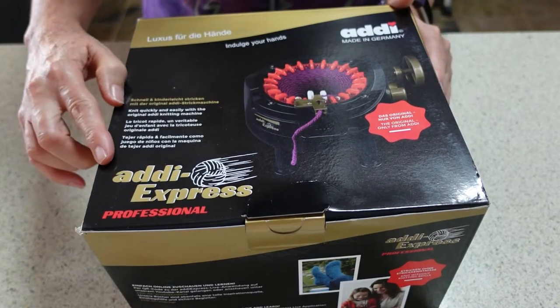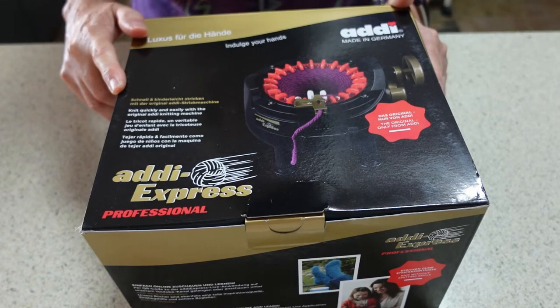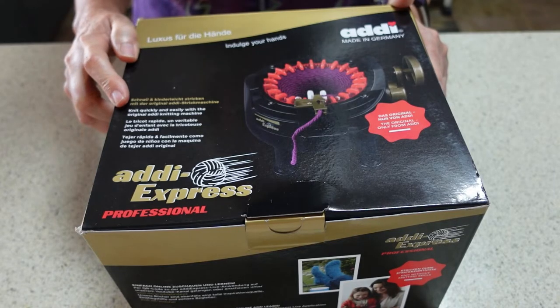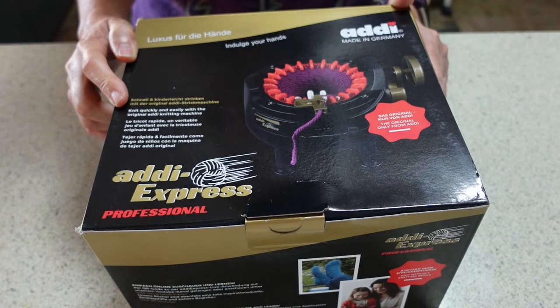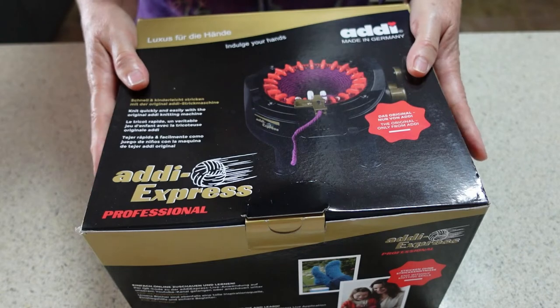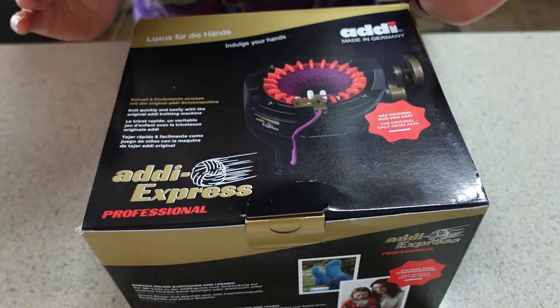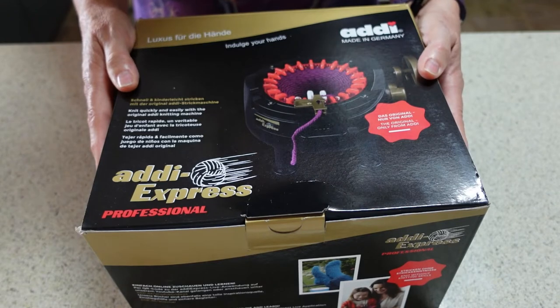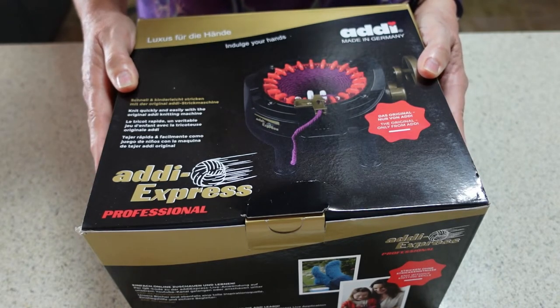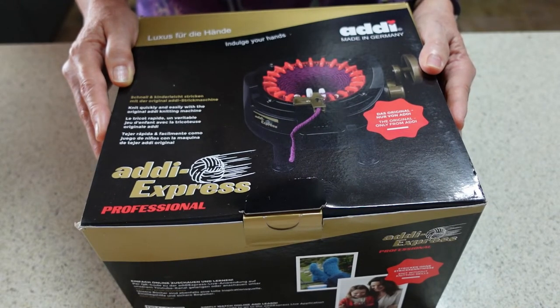So this is an Addi Express Professional. These knitting machines by Addi come in three sizes — apparently there is an egg which is quite small, there's this one which has 22 needles, and then there is the king size version which has I think 46 needles. My intention for purchasing this is to make my sock knitting much faster. It has taken me at least one year to make a pair of socks, and I would like to make them quicker. Having watched some YouTube videos, you can make hats and all kinds of things with these, and you can even do flat panel knitting, not just tubular knitting.